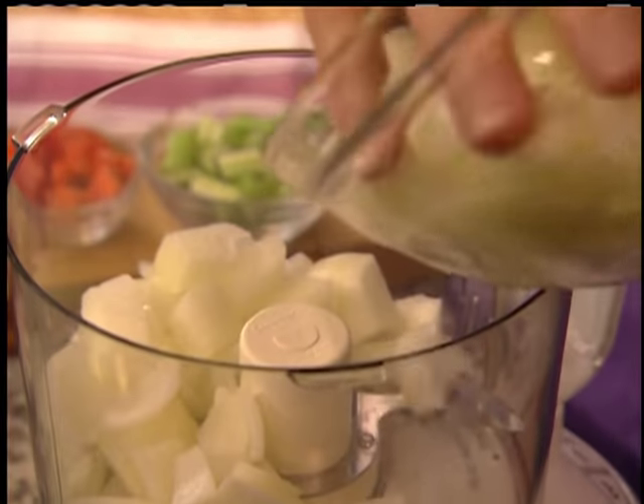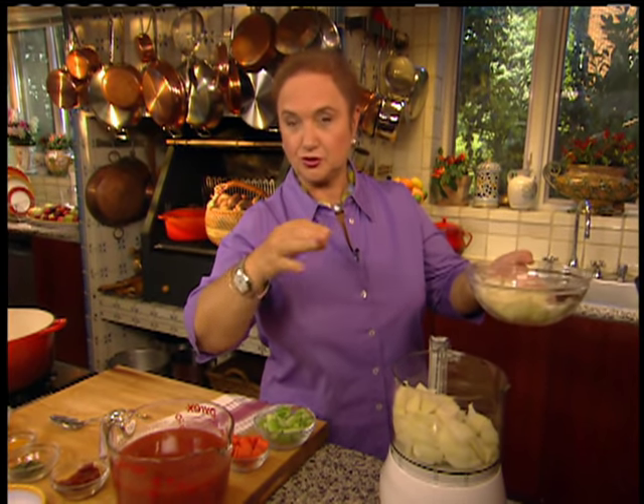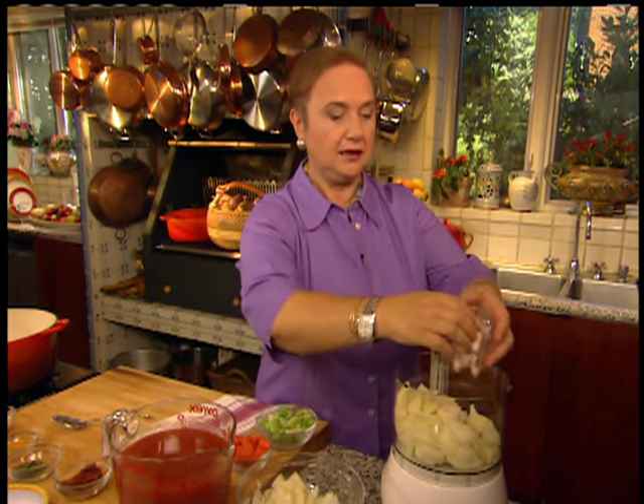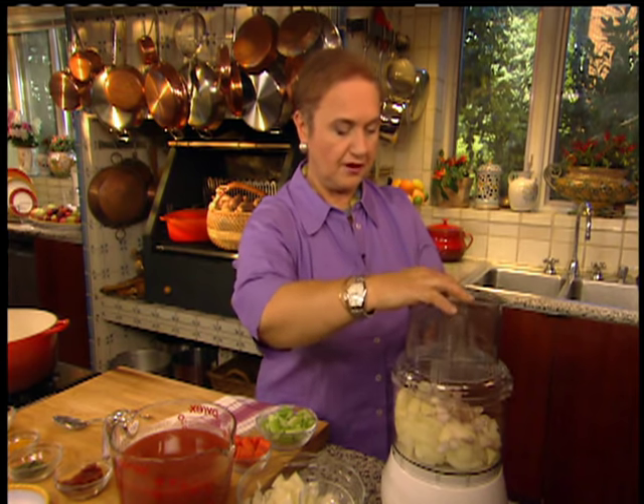When you make meatballs, I give you a big recipe, a nice big pot. Because I want you to have some leftover — those little treasures, those little extra treats. It's easy. You might as well make a big pot and then you have it for many different meals with your family.